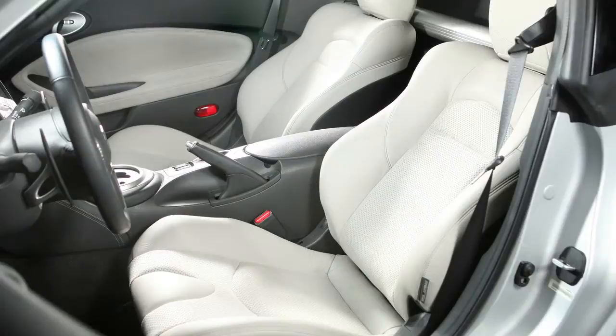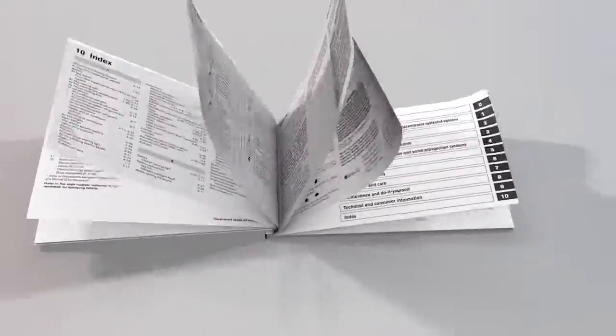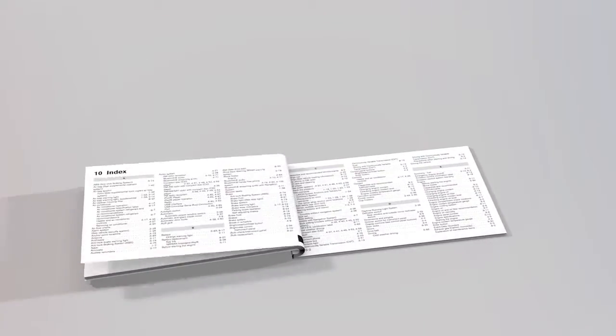When the seat is comfortably warm, turn off the heater switches. Please see your owner's manual for important safety information, system limitations, and additional operating information.